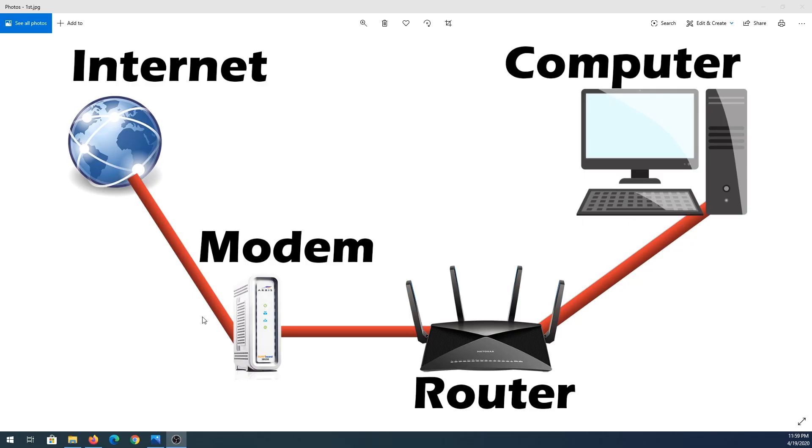Before we begin downloading, let me explain how my network is set up right now and how it's going to be set up after I install and connect the router. Currently I have my internet connection going into my modem, then into my router, and then into my computer and home network.